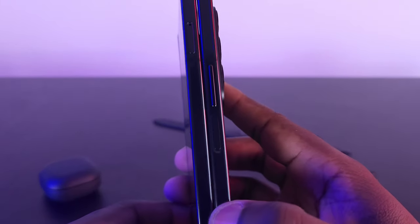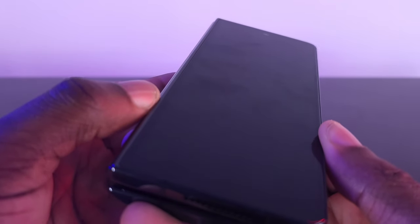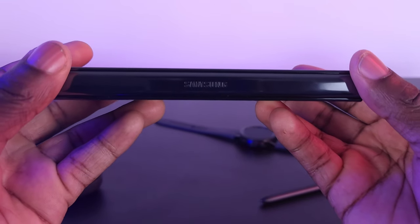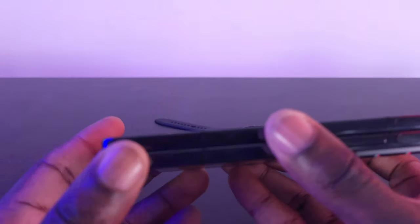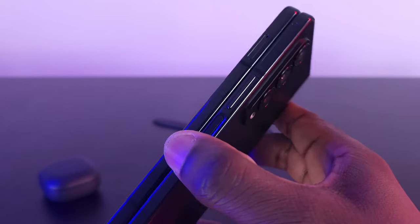On the front screen it's still 120Hz, just like the Fold 3, but they did make the bezel smaller than its predecessor, which makes it look a lot slimmer. On the back the Fold 4 still has a matte finish, but on the sides with the bezel it's more of a glossy finish, whereas the Fold 3 was fully matte. They also have stronger Gorilla Glass on the front.